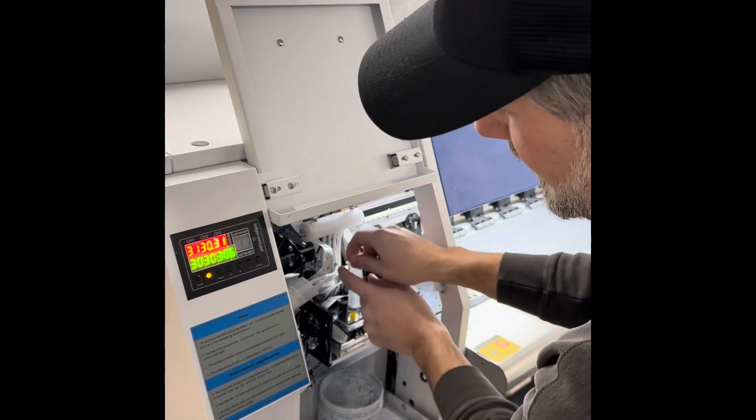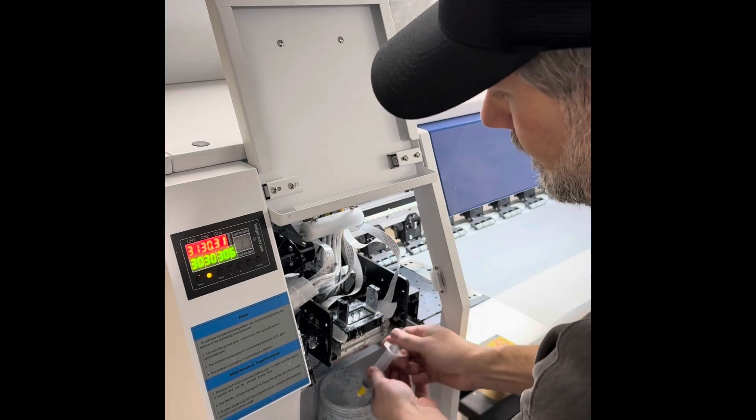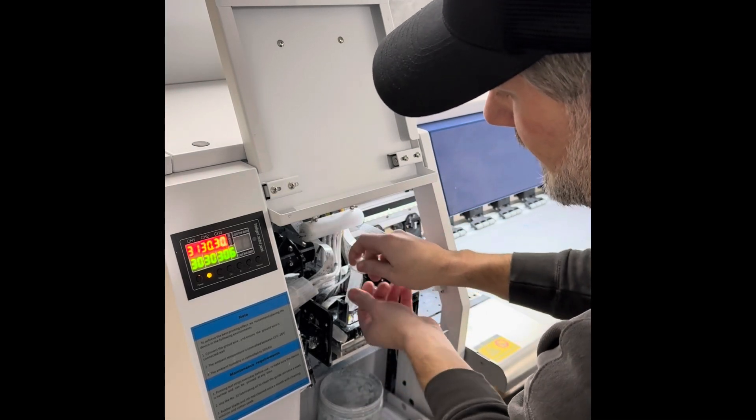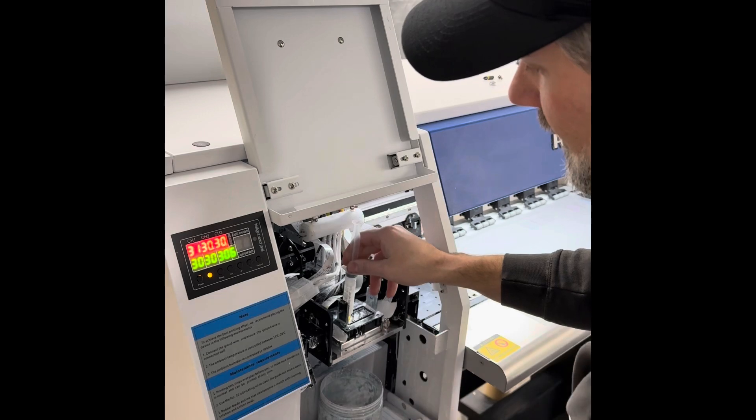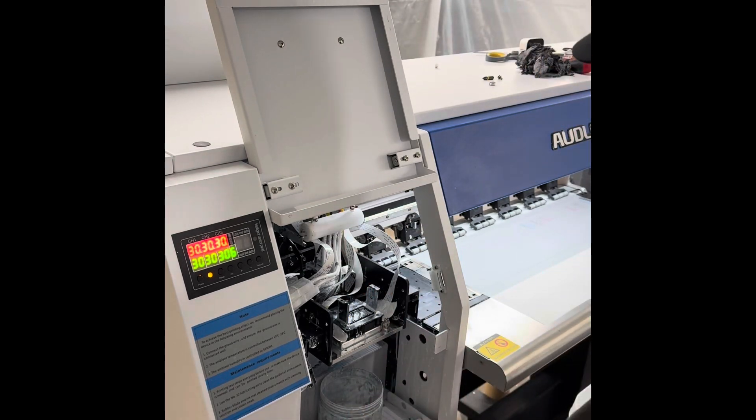I might actually do this twice today — I usually only do this once. And this is the new process: I just do a quick flush, priming of white ink, start printing. Do a nozzle check. It should only take about 10 minutes.